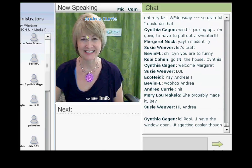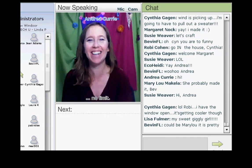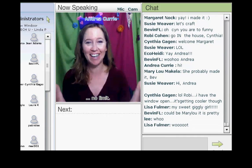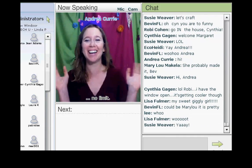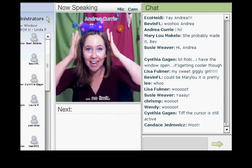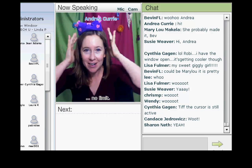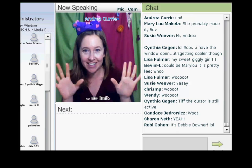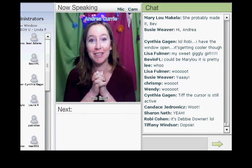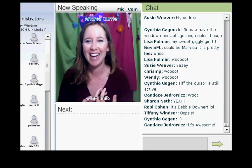Hi Andrea! It's morning here in sunny San Diego. I'm wearing my little crown so that Candace can see — she was asking about my crown, so I'm wearing it for you, Candace.